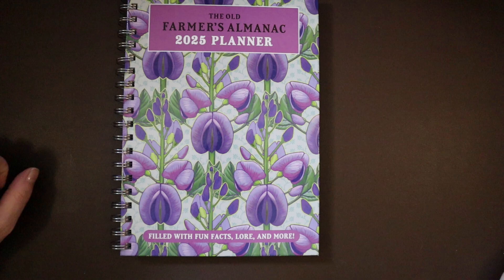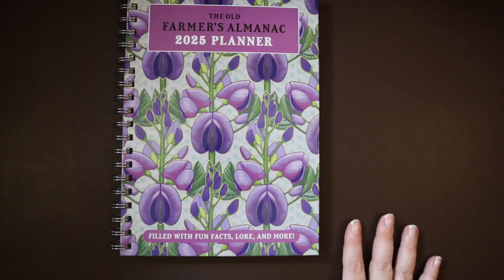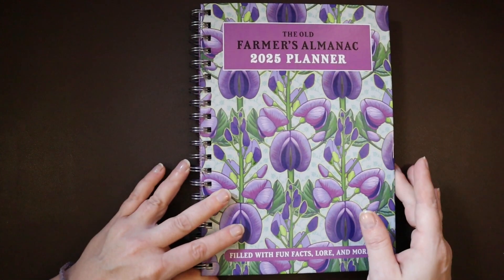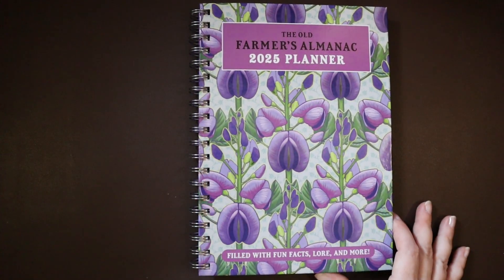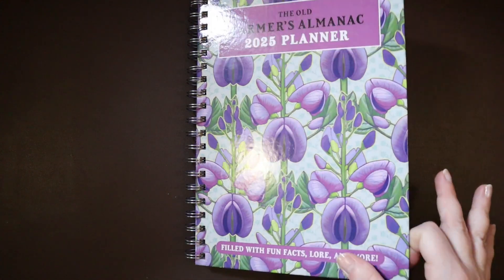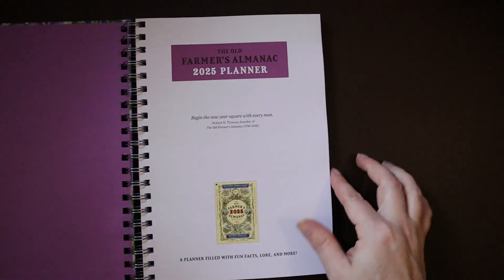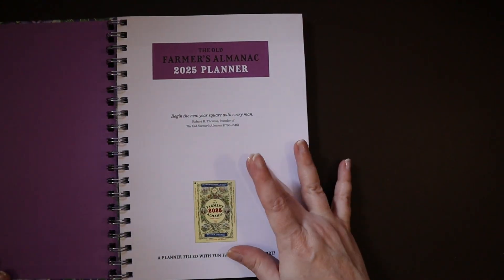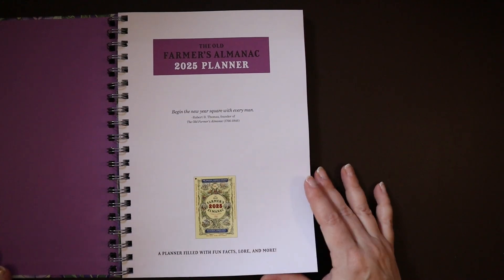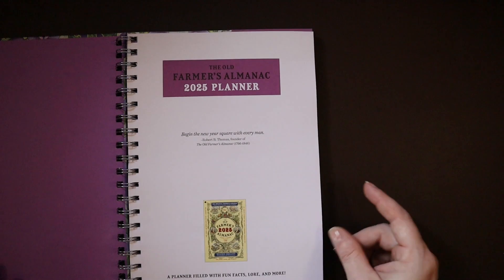My camera battery is blinking so we may do part of this now and part later, but let's get started with the flip through. I do love the cover, and when you open it up it has a picture of the Old Farmer's Almanac 2025 and a quote.